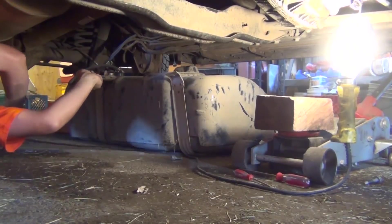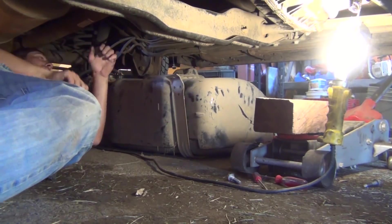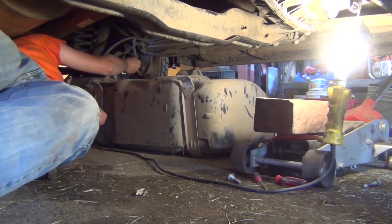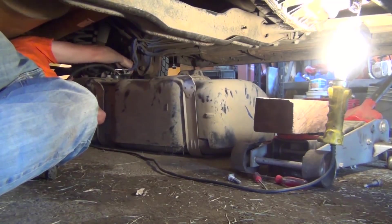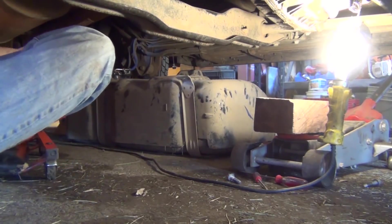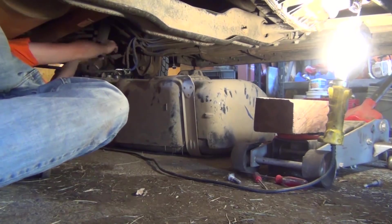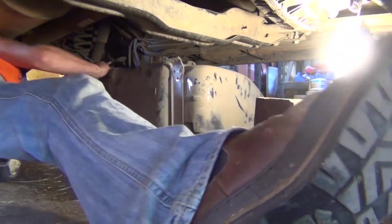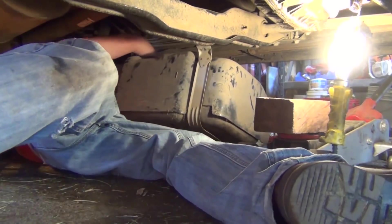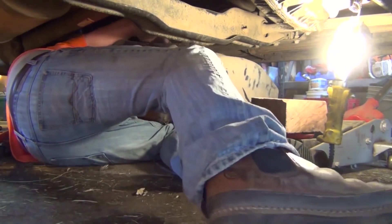Let's try not to have a moment here. Blue is fuel. Put that back in. Return line — back in. Plug the wiring harness back in.